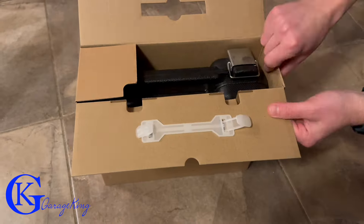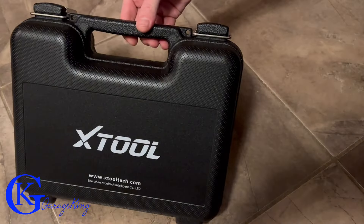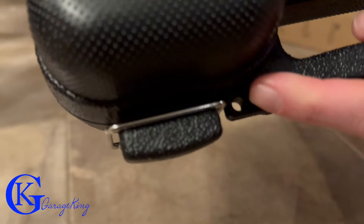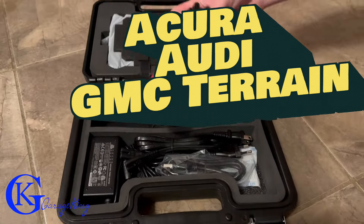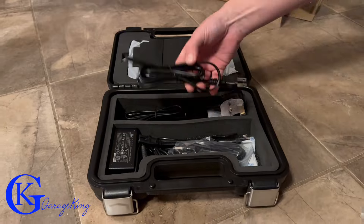It's supposed to perform a bunch of special tests and resets for your car. We're going to test it on a few vehicles: an Audi, an Acura, and a GMC Terrain.